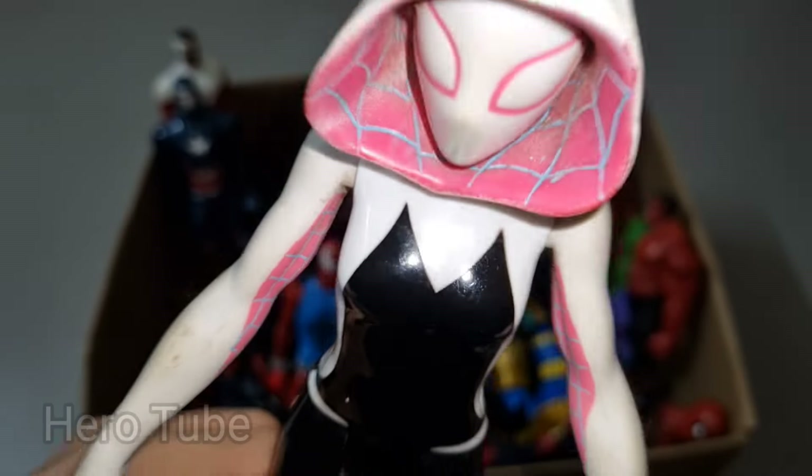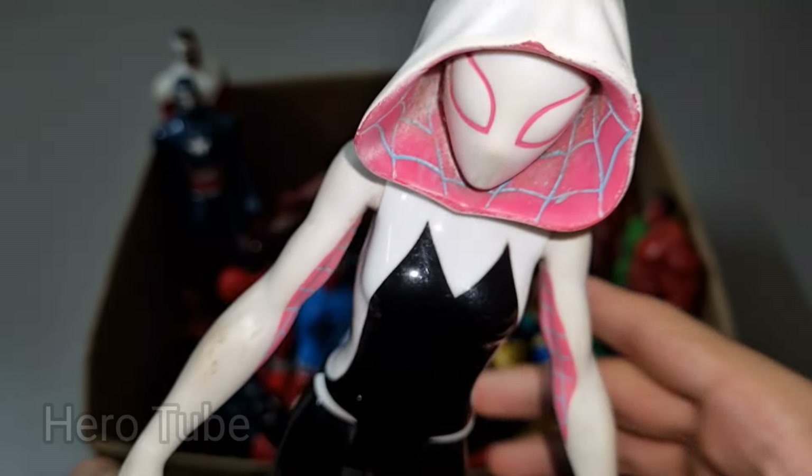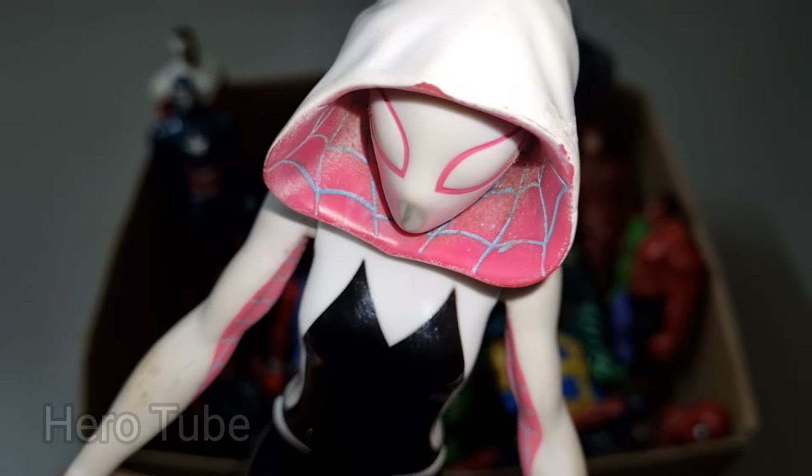Spider-Gwen is so cool, the really cool spider web superhero — web-shooting and web-swinging, so cool! This is a really cool hooded caped superhero. Check the next one!